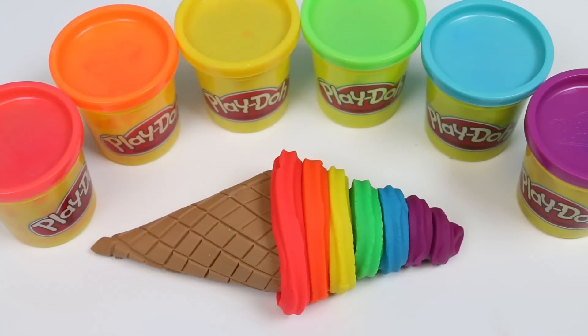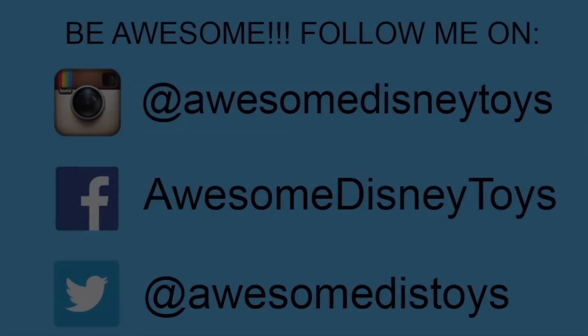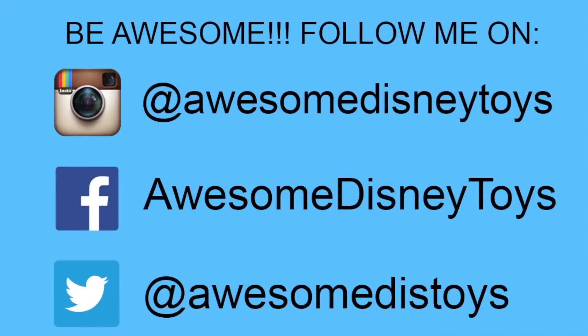Well this was a lot of fun! I hope you guys enjoyed this video! Don't forget to subscribe to see more! Thanks! Also, if you haven't done so already, be sure to follow me on Instagram, Facebook, and Twitter! The links are in the description box below! Bye!